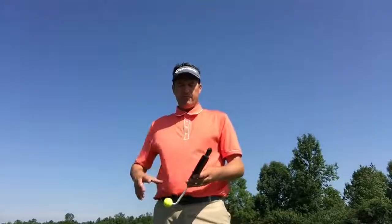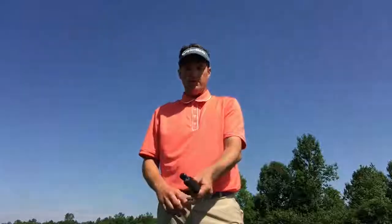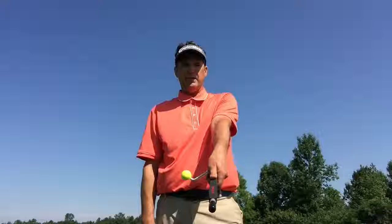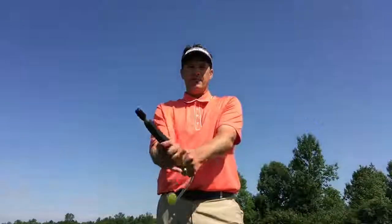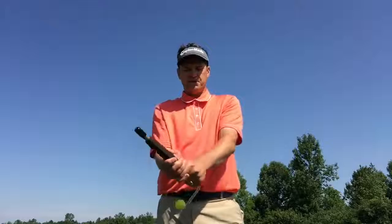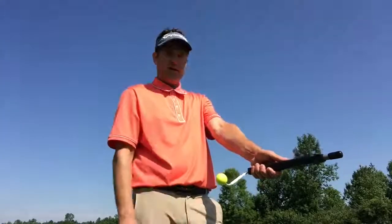When you take the product out of the packaging, you'll notice there's red lettering on one side. What I'd like for you to do is hold the unit where your left hand goes on, thumb pointing right at the red lettering. You can place the right hand on. The type of grip does not really matter if it's an overlap, an interlock, or even ten fingers — just use whatever your preference is. You'll notice that by putting the thumb in line with the lettering, the heel pad of the left hand sits right on top.